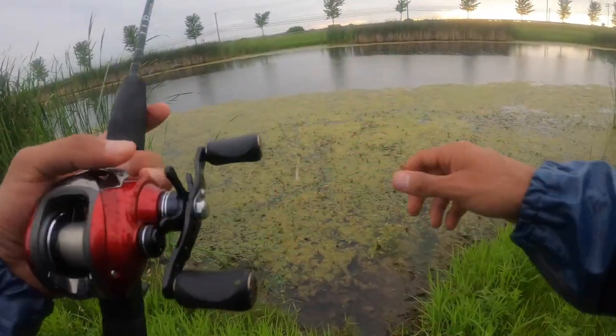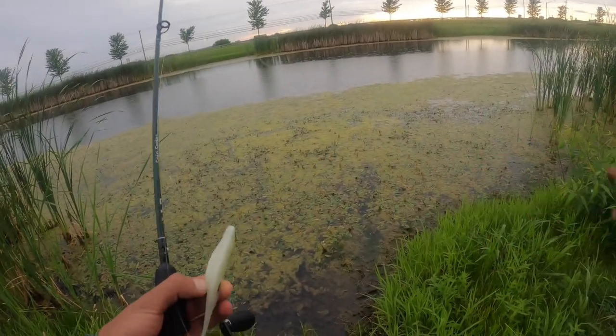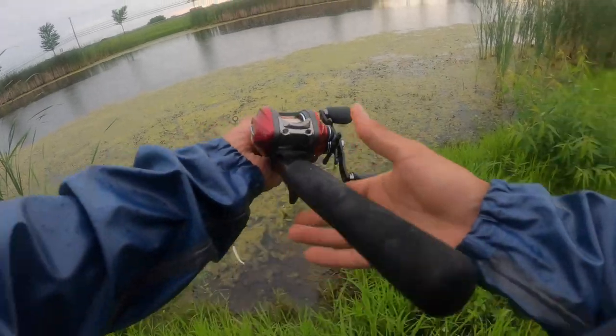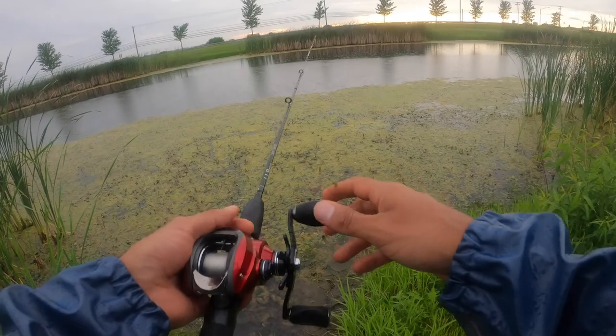Oh, did you just see that? A bass slammed — top water must be great here. But a bass tried to attack the spook right at the edge of the water. That was awesome! I'm going to try and bring the bait across the top.